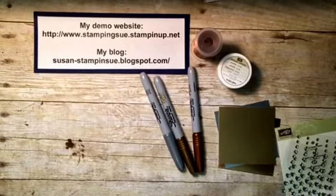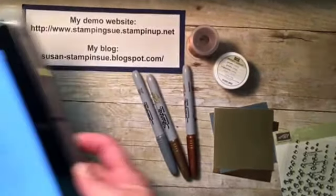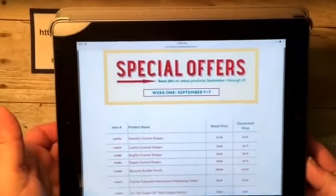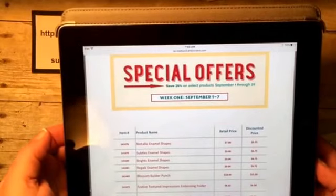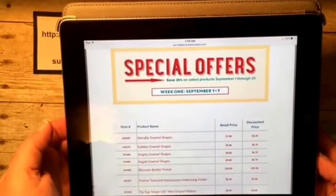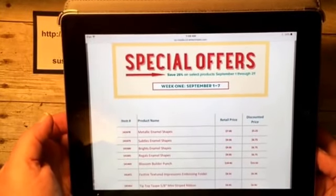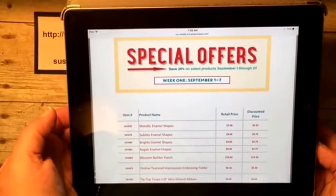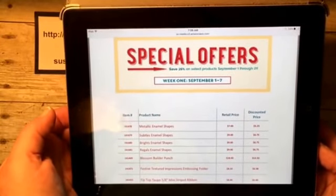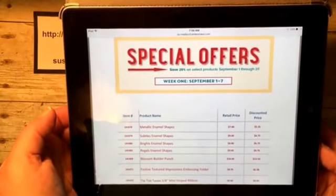Today I have a quick tip. As many of you know, Stampin' Up has brought back for a limited time our special offers. This is our first week of special offers, and one of the items on here are our enamel shapes. We have them in metallic, the subtles, the brights, the regals. We also have some other special offers this week: the Blossom Builder Punch, along with the Festive Textured Impression Embossing Folder and the Tip Top Taupe 5/8 mini striped ribbon.